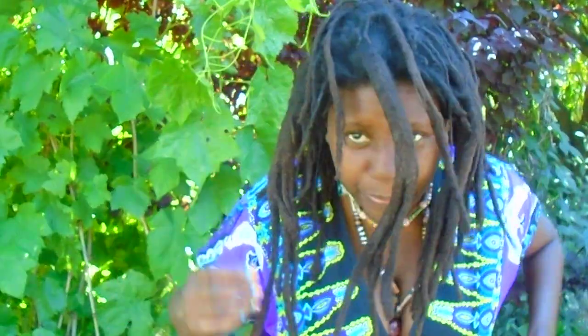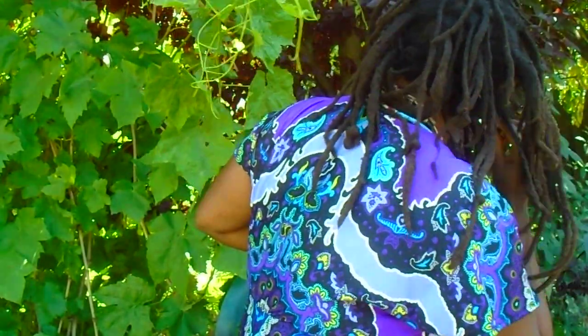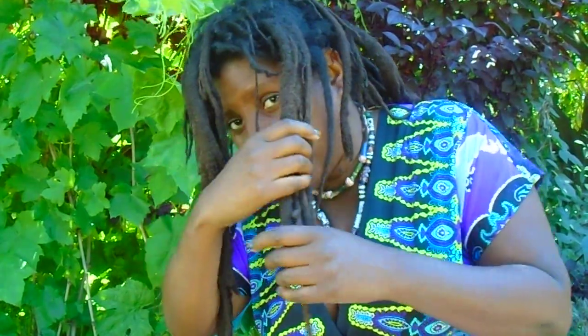With free-form dreadlocks, the way that I define it is exactly that — they're forming freely. I'm not spending all this time to retwist my roots and separate them so that they can be a desired shape and size all over my head. My hair is so many different lengths and sizes — I have really tiny ones, really long ones, really thick ones, in-between ones. A lot of the skinny ones have joined in with the big thick ones. For me, this is more of what I see free-form dreadlocks as: forming freely.